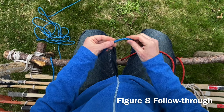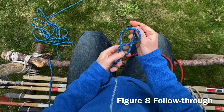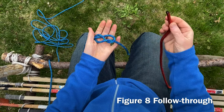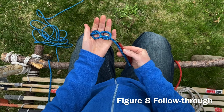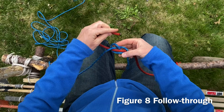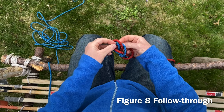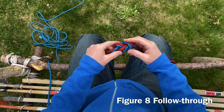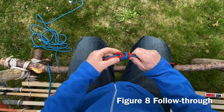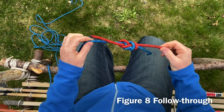Now we're going to tie a figure eight follow through. Start with my bite of rope, loop it around — I have a figure eight knot. I'm going to loosen that just a little bit to make room for my follow through. This red rope is going to follow right along the blue rope — through, it goes up and down, following that line, down around and around. I want to dress that rope, make it look neat. The reason to keep it dressed is it's easier to untie.